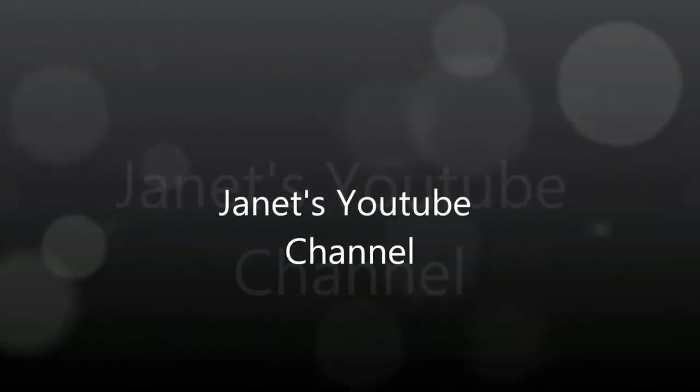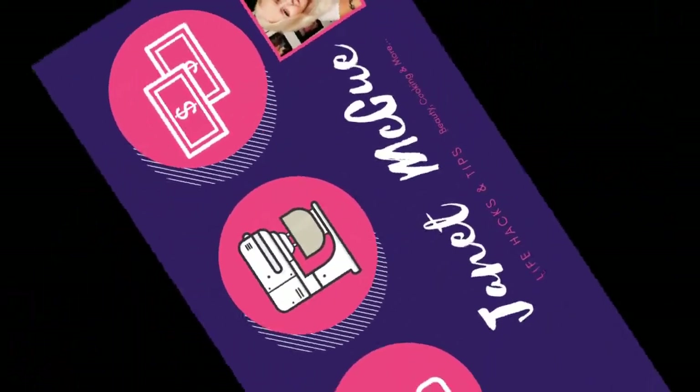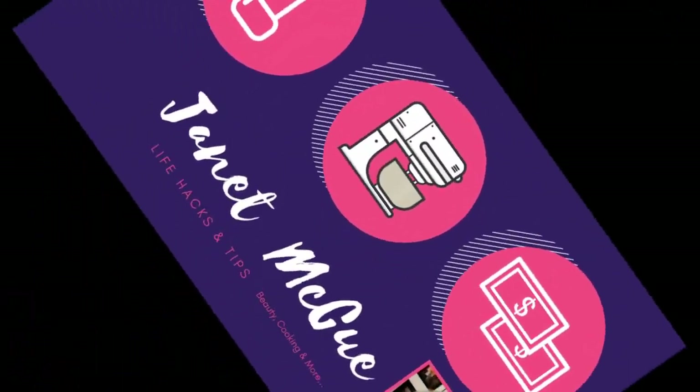Good morning everybody, it's Janet. I just want to give you a really quick how-to cooking video. Hi, thanks for tuning in with Janet McHugh. Today I'm going to be showing you how to make a roux.